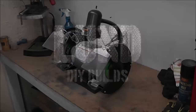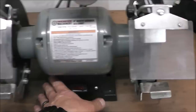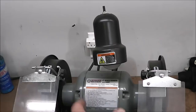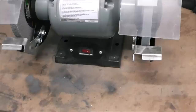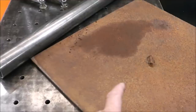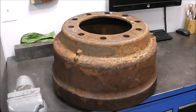Here's the grinder — it just sits on the bench and vibrates around. I push it back as needed, but it has a tendency to walk off the bench. We need to build a grinder base because we're also building another tool in an upcoming episode that'll live right here.